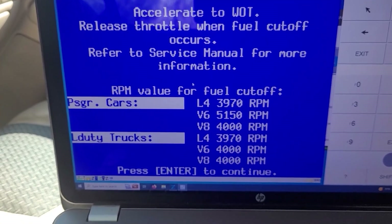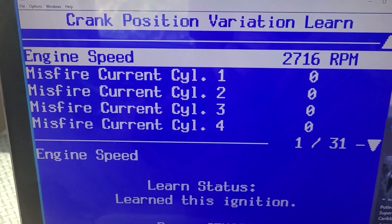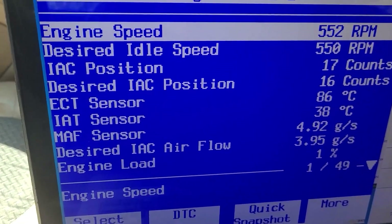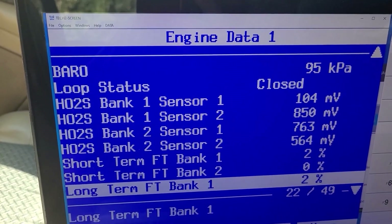4,000 RPM — and it's done. Man, look at all that information in there. You can see everything, exactly how the engine's running. Everything.